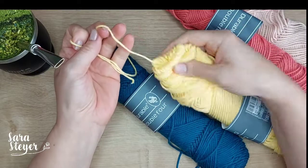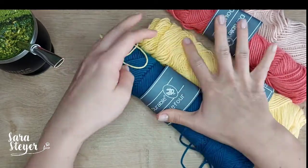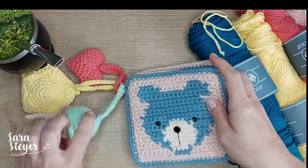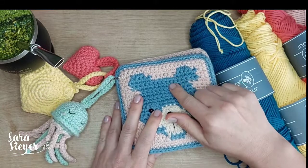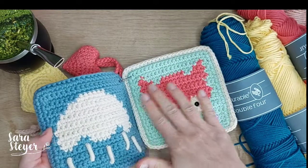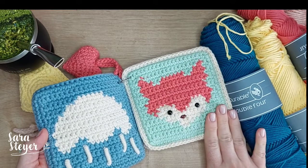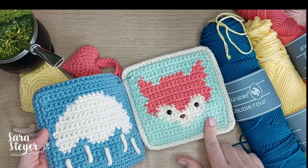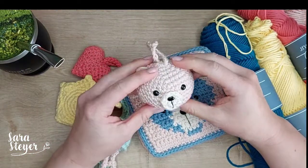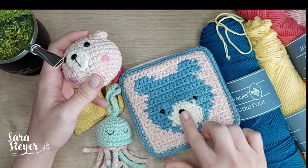Eu achei um fio muito gostoso de trabalhar, muito macio mesmo. Os trabalhos que eu fiz pra mostrar pra vocês: eu fiz esse livro sensorial aqui. Eu usei uma agulha 3,5 nesse crochê plano e eu achei que ficou bacana. Gostei bastante dessa coisa de não ser mercerizado. Fiz a parte de amigurumi também. Na parte de amigurumi eu usei a 3,5 pra esse projeto, porque eu já tinha utilizado a 3,5 aqui. Mas eu gosto de usar a 3 também.